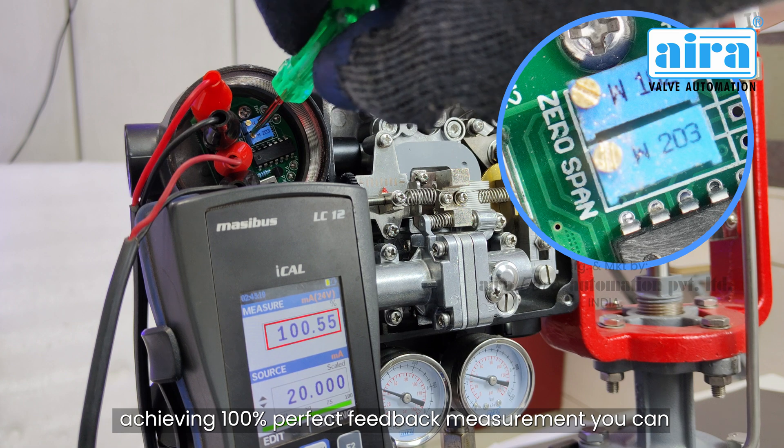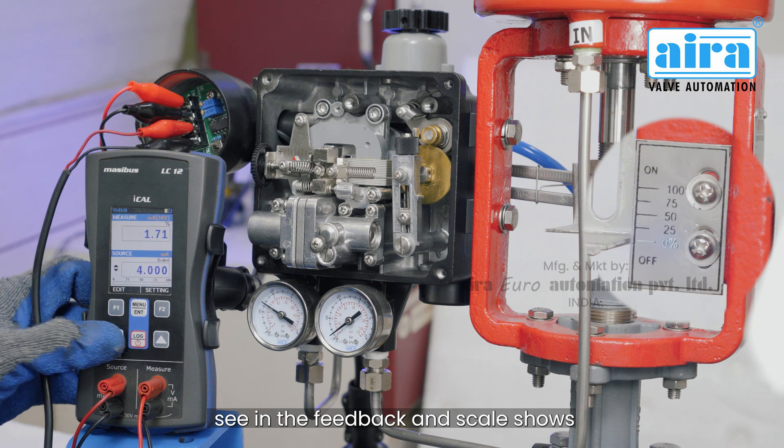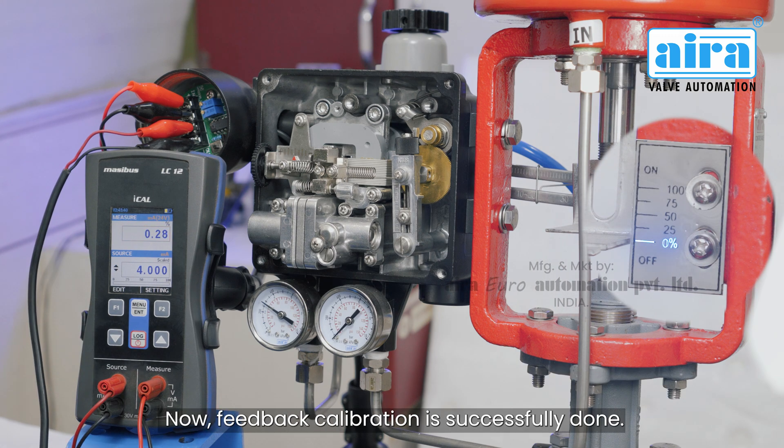After achieving 100 percent perfect feedback measurement, you can see the feedback and scale show simultaneously perfect feedback. Feedback calibration is successfully done.